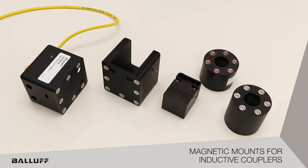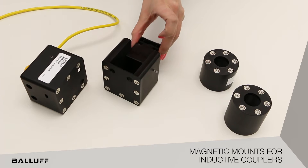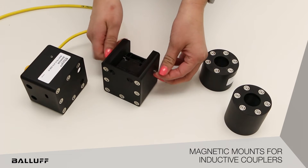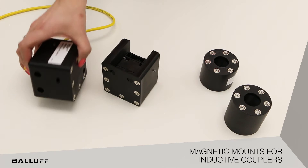The magnetic mounts come in two sizes: a 40x40mm and an M30. The 40x40mm magnetic mount uses a heavy set screw to hold the sensor in place. The LED can also be seen on the magnetic mount.